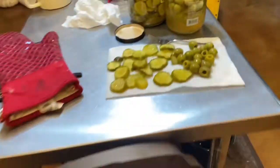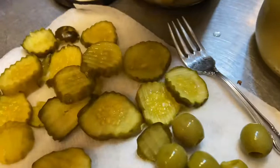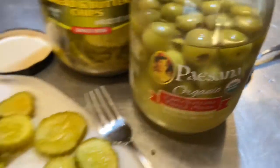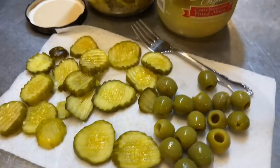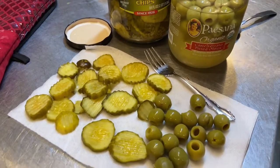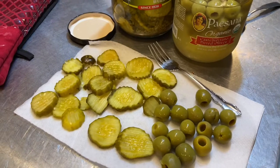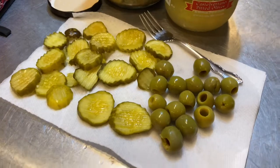I also have some pickles — these are bread and butter pickles — and some green olives. This was a suggestion from Robert at Homestead Aquarius. He asked if we had ever freeze dried pickles or olives, and I told him no. I've heard that dill pickles you really have to rinse because they get so super salty, and that's why I'm going to start with the bread and butter and just see how they do.